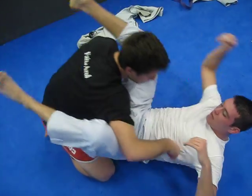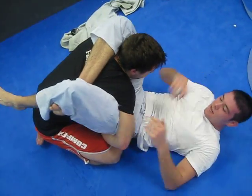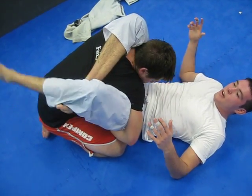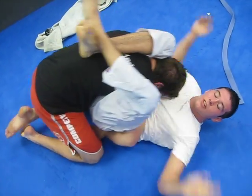I'll show you one more time. I get the triangle in, I try to get the arm over — I can't, it's too strong. Maybe he's got big shoulders, whatever. Can't get the arm over. Give it a three-quarter triangle, wrap it around, squeeze for the tap.